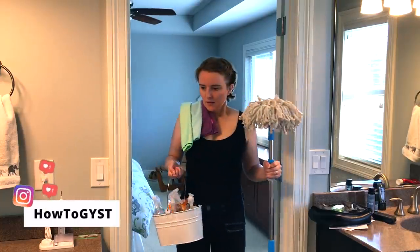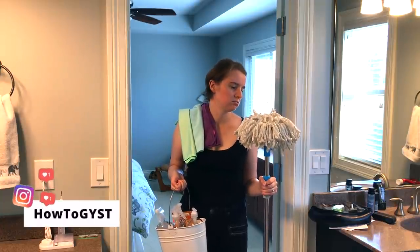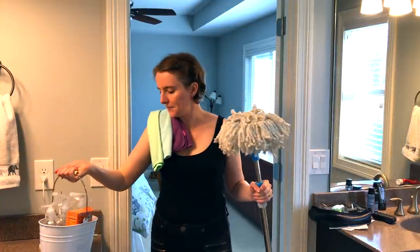I love a clean home as much as the next person, but I don't always love the process of getting it clean. So over the years, I have developed some cleaning hacks and tips to make the whole thing just that much easier.